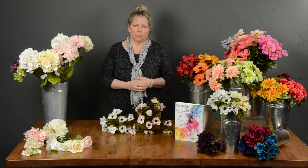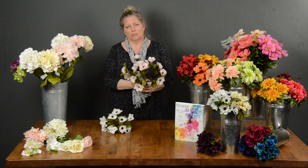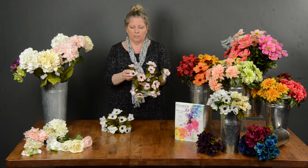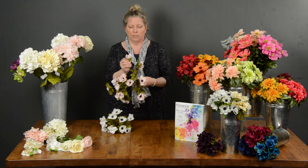The first item we want to feature in our direct import line is this beautiful anemone bush. It comes in a great assortment of colors — you can see them all down here on the front of our table. They're fabulous because not only are they each wired individually, you've got wired stems all the way to the ends.